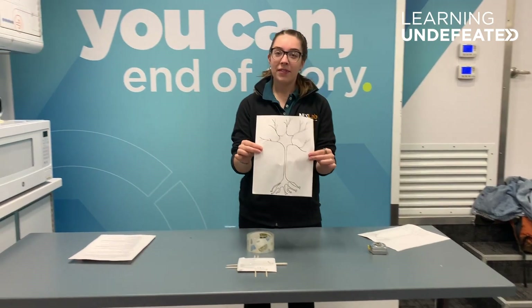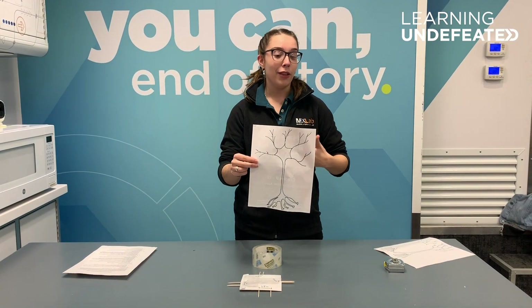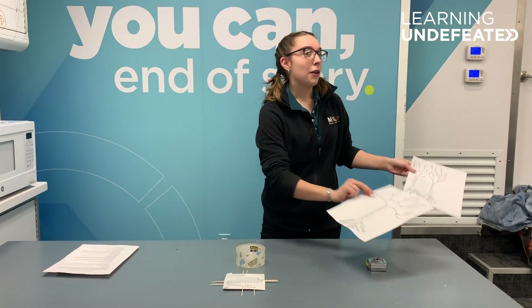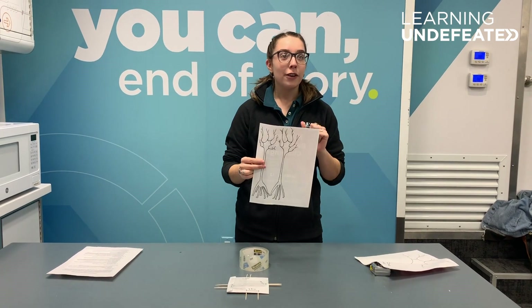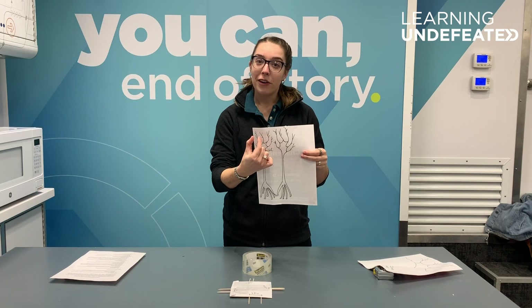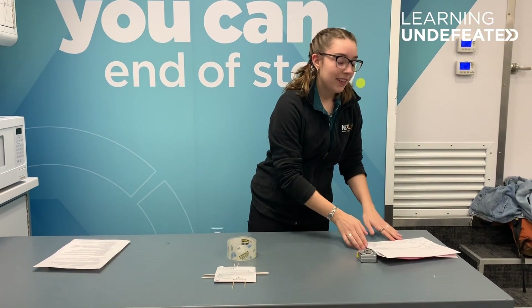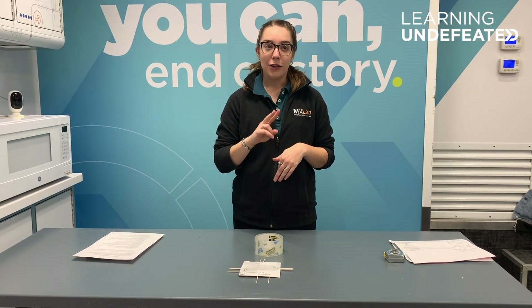Think about having just one big neuron with lots of different receptors for places like your back and your legs. And then on places that are more sensitive, like your fingers or your hands, you have smaller neurons that cover just a smaller amount of area each time. This test is going to help us see whether or not we're hitting one neuron or if we're hitting two.